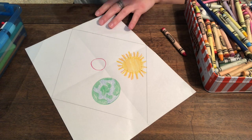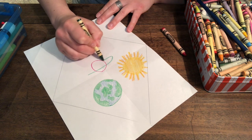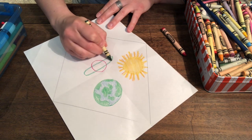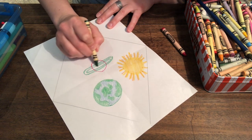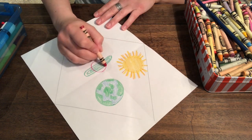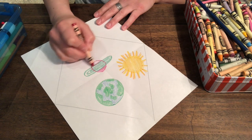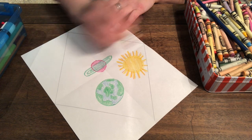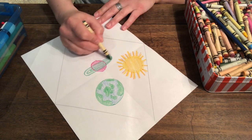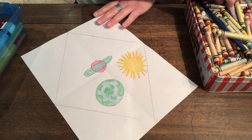Let's do green rings. So it has these rings that spin around and around and around the planet. Really neat. What else do we have?